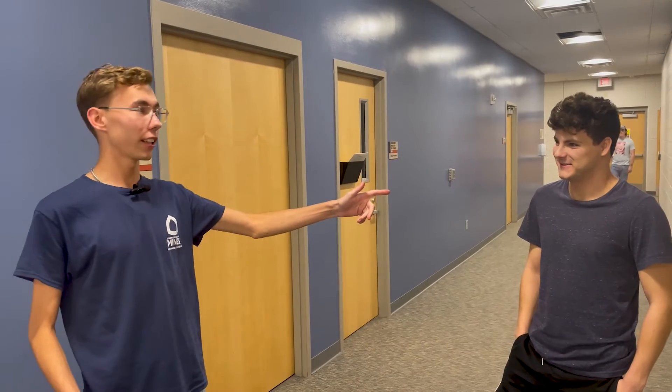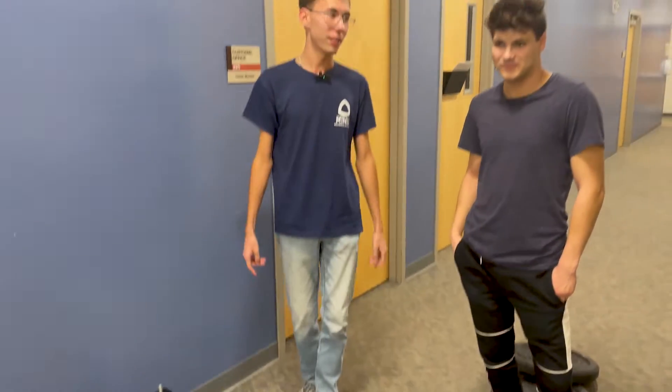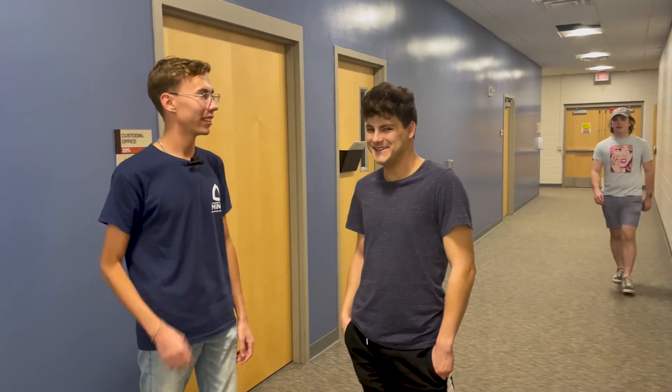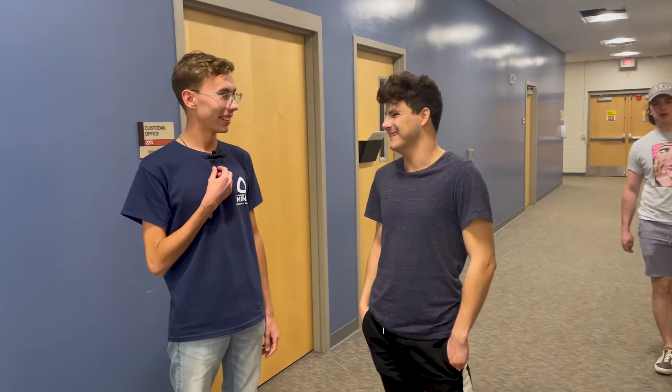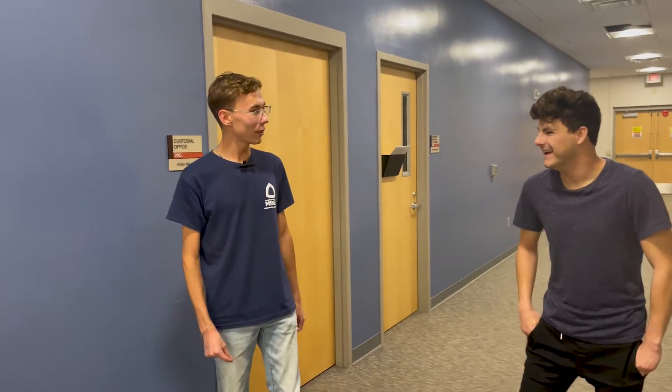I bet my friend $50 that this monitor stand will hold more than 80 pounds. What do you got to say to that? There's no way. You don't believe it? No. Okay, we'll see about that.